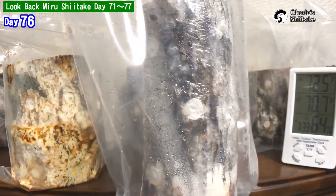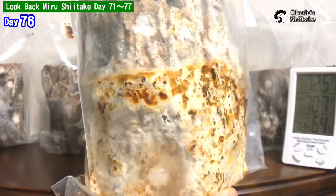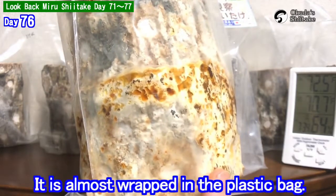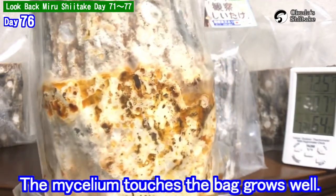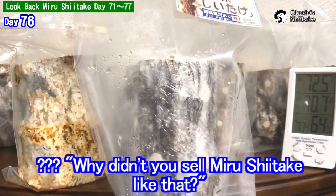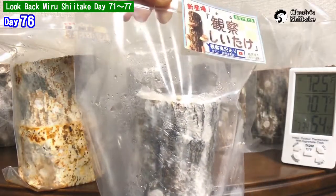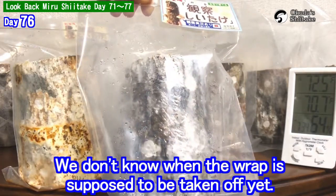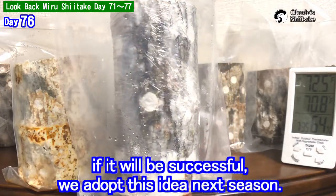Wrapping also helps spread the mycelium. For example, this log has a similar condition — it's almost wrapped in the plastic bag and the mycelium touching the bag grows well. That is the effect of wrapping. Some of you may ask why we didn't sell miru shiitake like that — it is still in testing, and we don't know when the wrap is supposed to come off yet. If it's successful, we will adapt this idea next season.